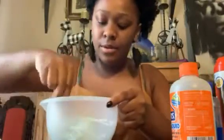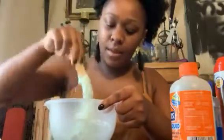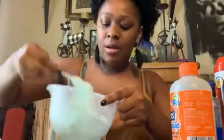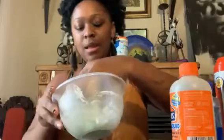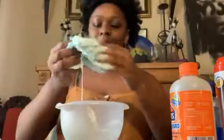Once you mix all that together, what you're gonna want to do is take your slime and start kneading it. As you can see, it's still a little bit sticky, so to combat this you can just add more contact solution.